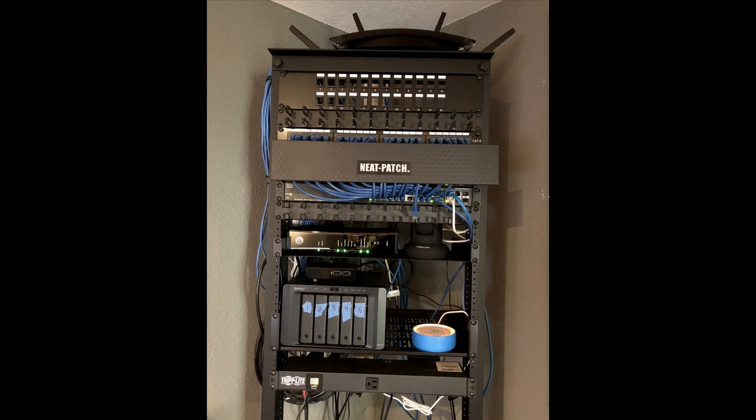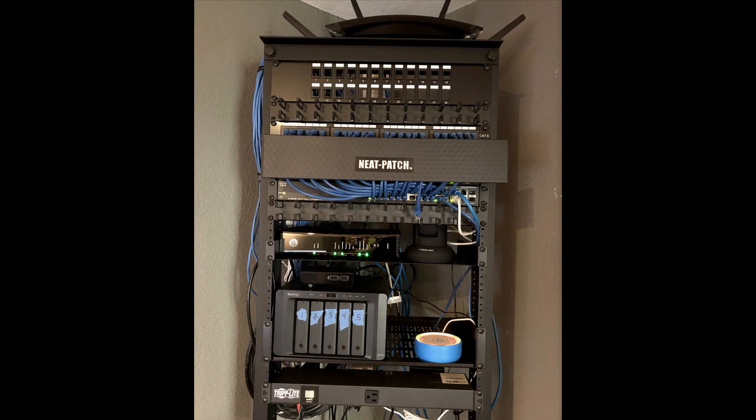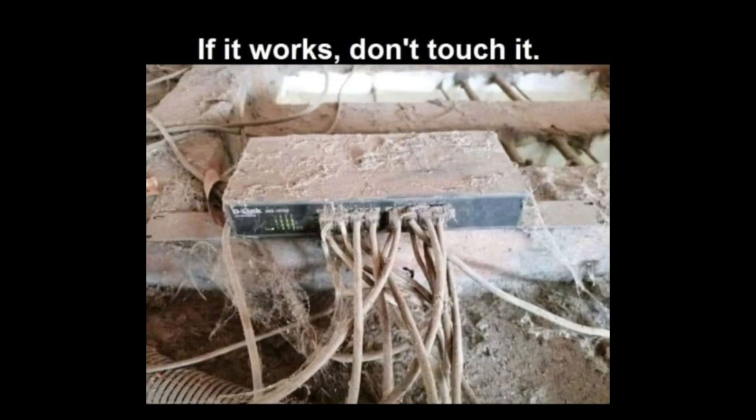I used to be that person, the one who overbuilt everything. Fiber, redundant firewalls and battery backups, multiple VLANs, PoE powering everything from cameras to my electric toothbrush. Now? First-gen mesh Wi-Fi, consumer-grade hardware, Cat 5e like it's 2003, and dead spots in my own house. Dead spots. I'm the dead spot.